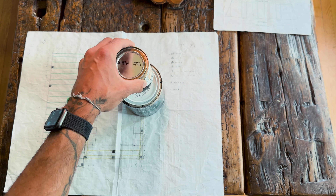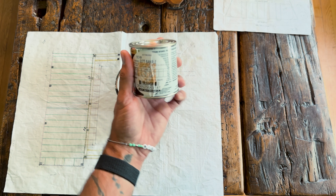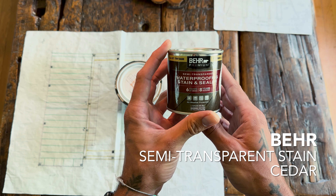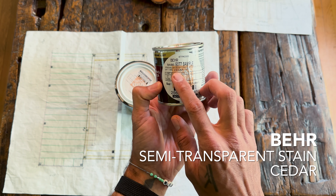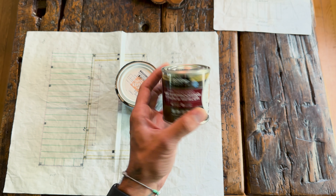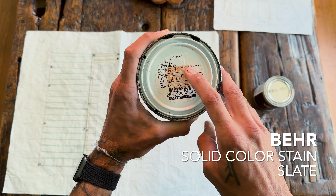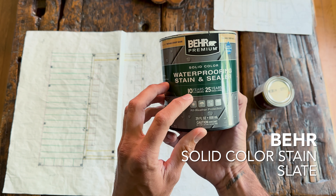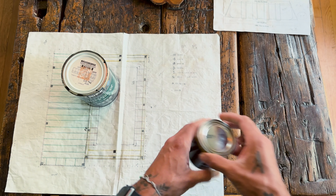Another question I get asked all of the time — probably the most popular question — is the stain we used on the decks. The deck is this Behr semi-transparent cedar stain — we did semi-transparent for basically the deck, the sidings, all of that. And then the railings are different — they are a solid stain. Slate is the color, also a Behr product. Solid color lasts a little bit longer, they say — we'll find out. So those are the two stains we used for the deck.